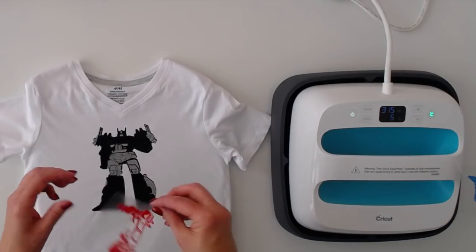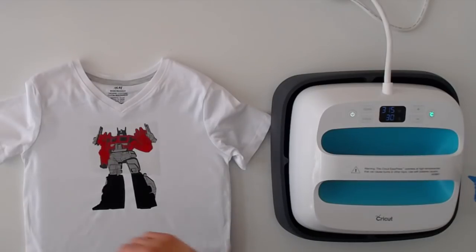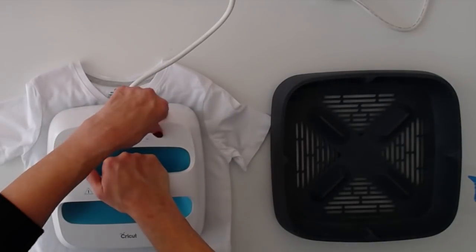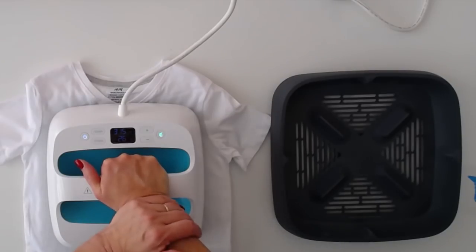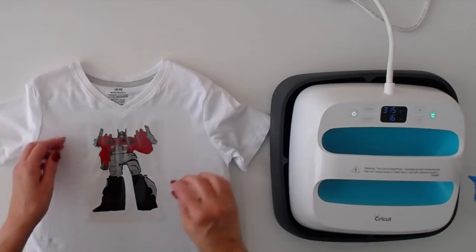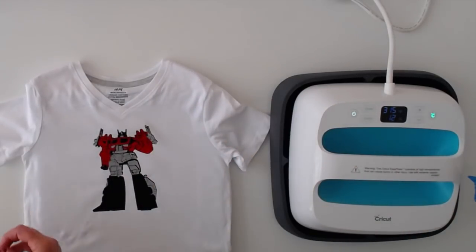Now we'll do the red. I'm going to use my first carrier sheet from the black layer to cover that and protect the fresh iron-on. We'll go 10 seconds again. There's a lot of detail in this cut but it's actually not too bad to line up and press. I thought it might be a little more difficult than it is, but not too bad — it looks nice.